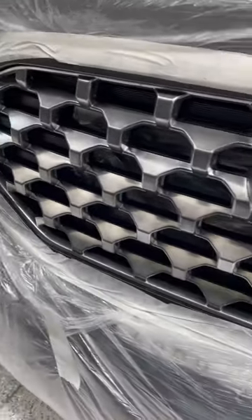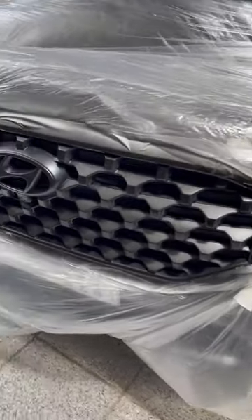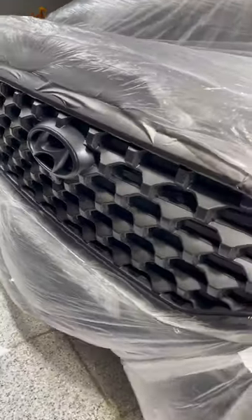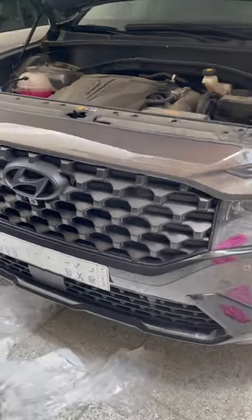We're going to wait for it to dry and then we will do another five or six layers. This is how it looks after six layers — from chrome to glossy black. And now that's done with eight layers of plastic dip.